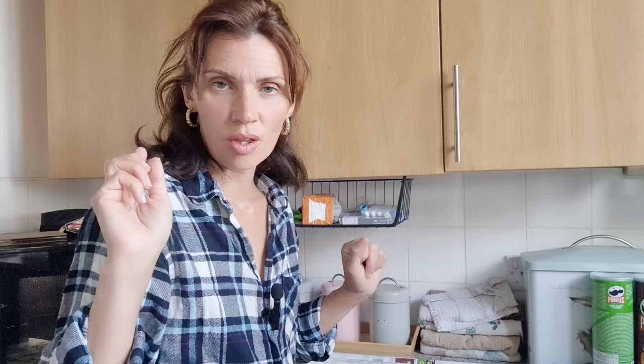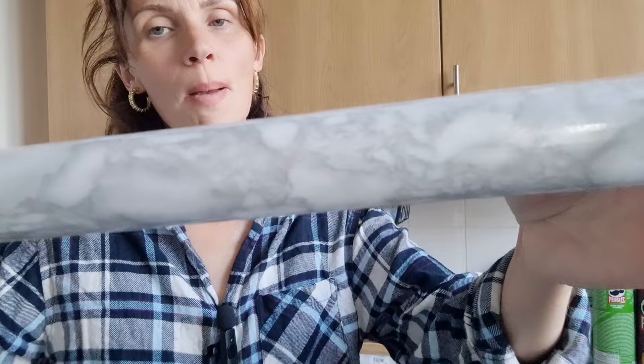I was going to use my trusty little wax here, which I love because you just go over the lot, but I can't because I can't find the end. So I can't use that, but I will use this for the floor. Once these are painted and dried I'm then going to Fablon the worktops.